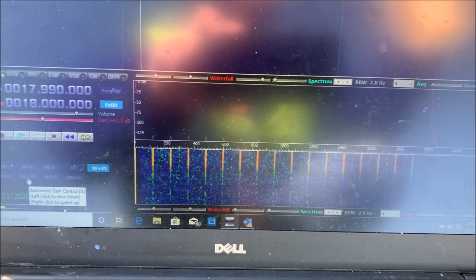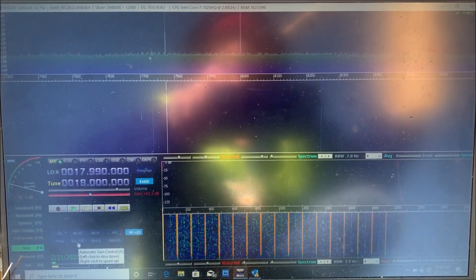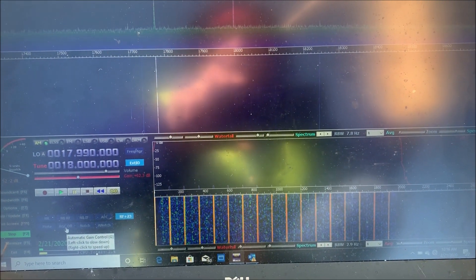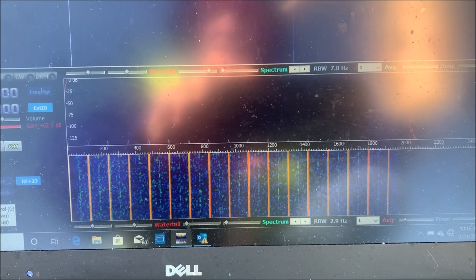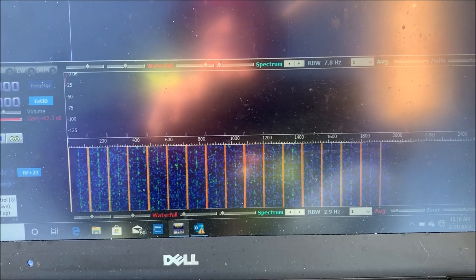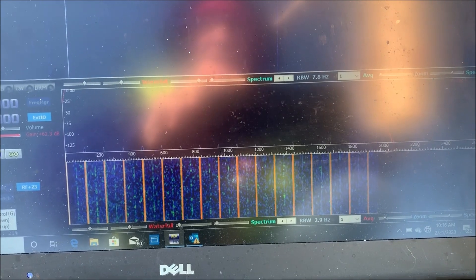There's the antenna pointed toward the faulty sodium light fixture. You can see the audio spectrum down there — it looks like we're getting massive harmonics every 120 hertz in the audio passband.